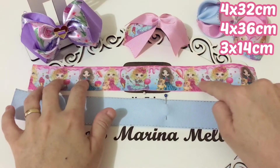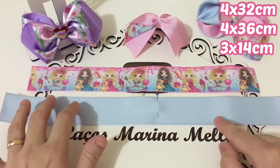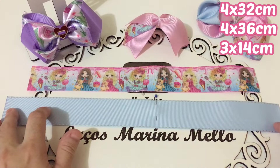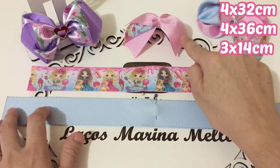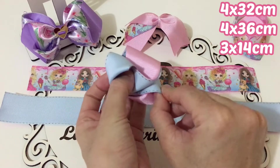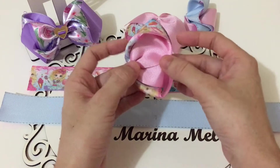For the Laço Amora, we'll use 4x32cm. For the Laço Jade, we'll use 4x36cm. For the Spike, 3x14cm. I've already made the Laço Jade — I'll do one with you, they're the same. The Laço Amora inverted, I'll also do one with you.